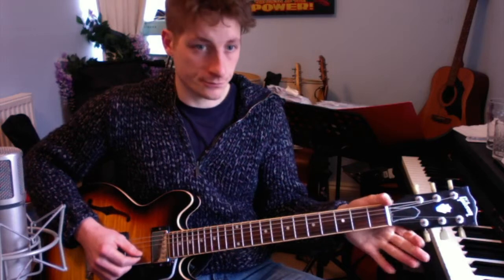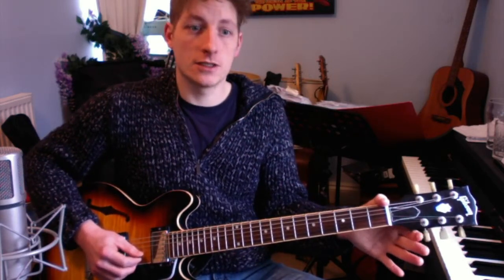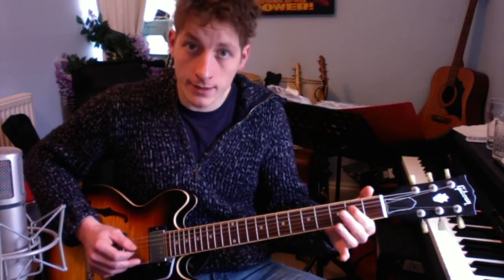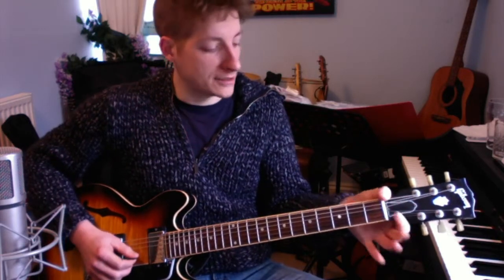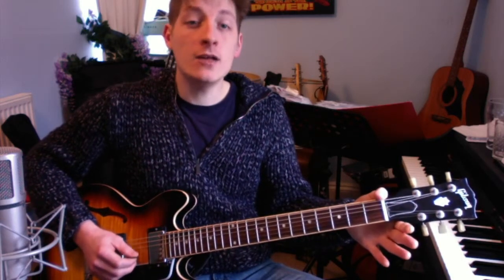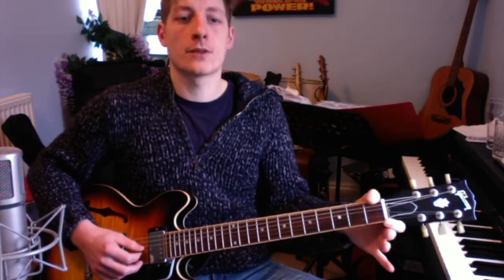The next section is B string twice, second fret on the G string once, open G string once, and then second fret on the D string once — that's 'lived a man.' The final bit of the verse melody is B string twice and then G string on the second fret once — 'who sailed to sea.' So if I play all of that together you should get: 'In the town where I was born, lived a man who sailed to sea.'